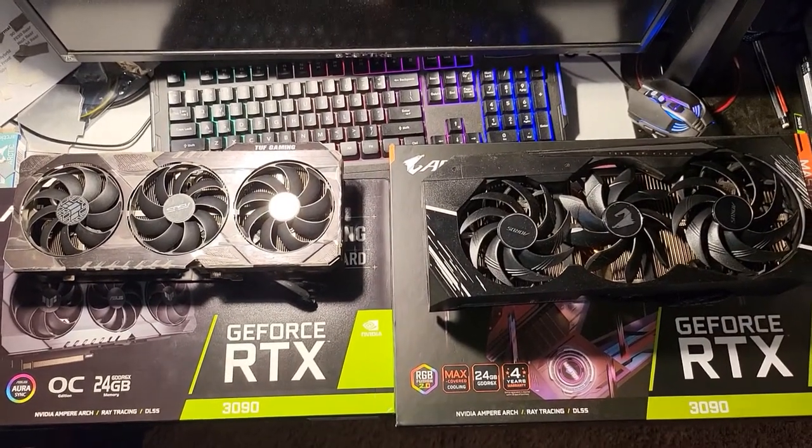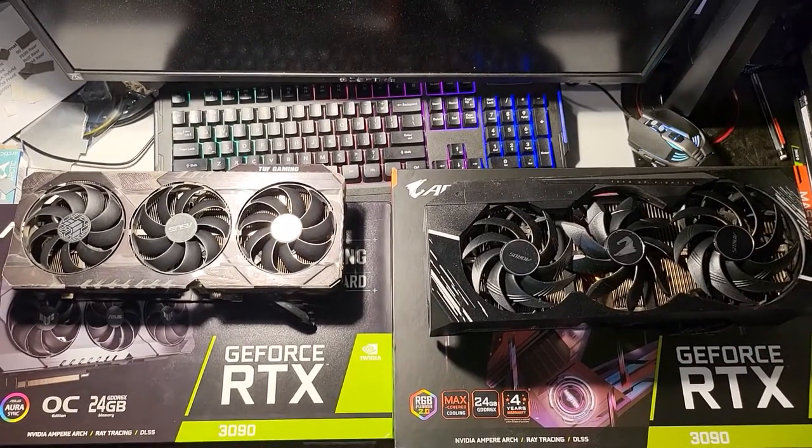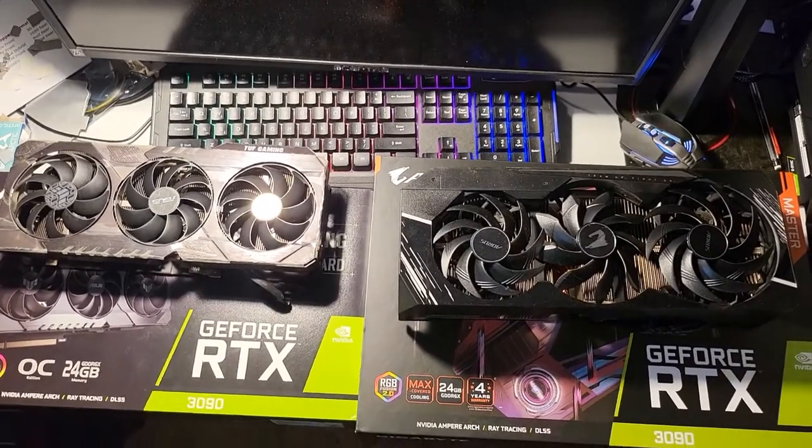How's everybody doing today? This video is to go over how to keep your RTX 3090 cool while crypto mining through the summer, and just some of the things I do with my four 3090s.